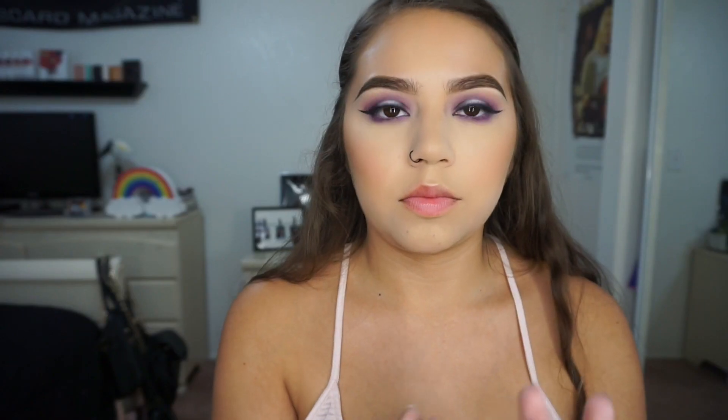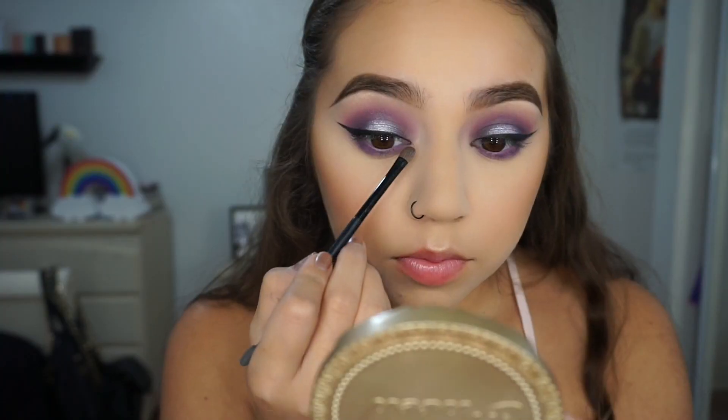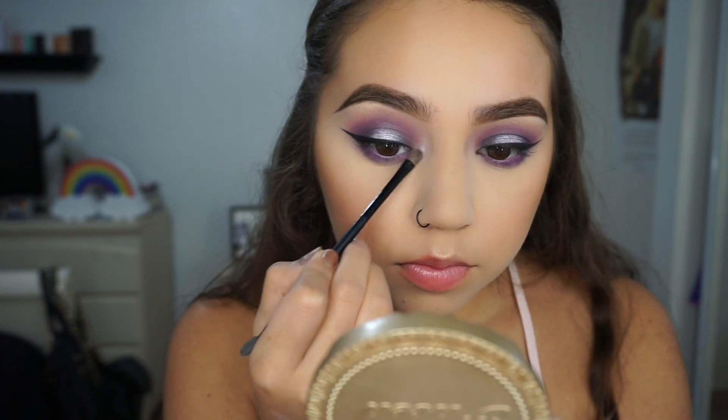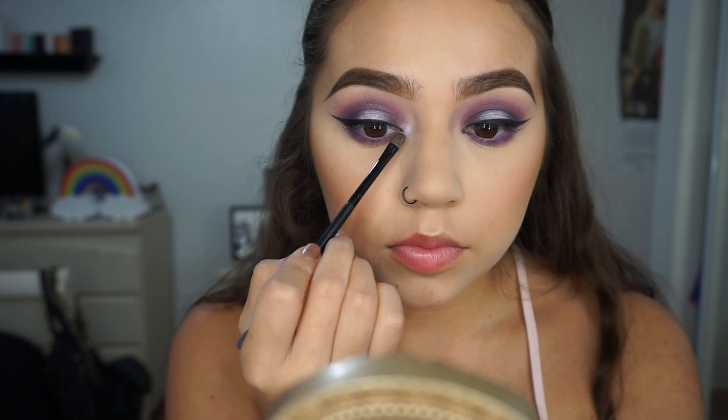Then I'm taking the Makeup Geek Duochrome Shadow in Phantom. It doesn't look like much in the pan but once you swatch it, it is so pretty — I'm absolutely in love with this shade. I'm putting that on my inner corners to add that purple highlight.